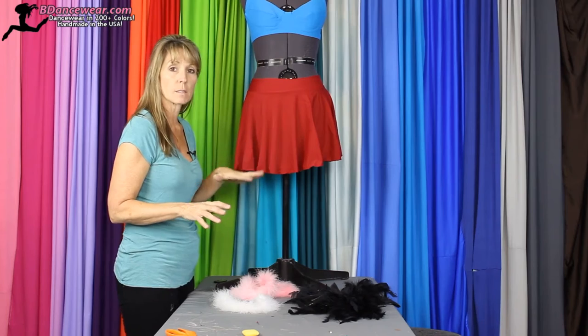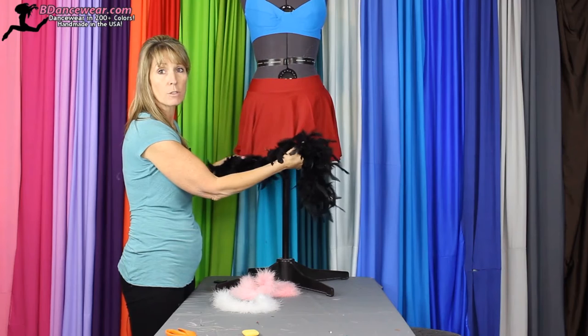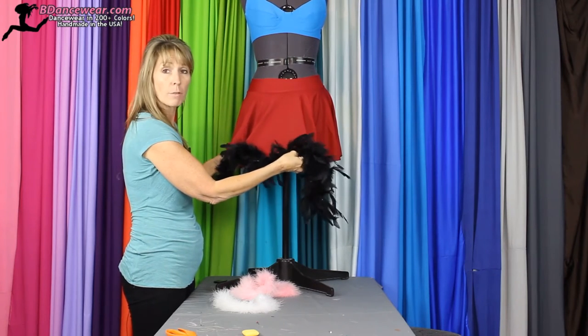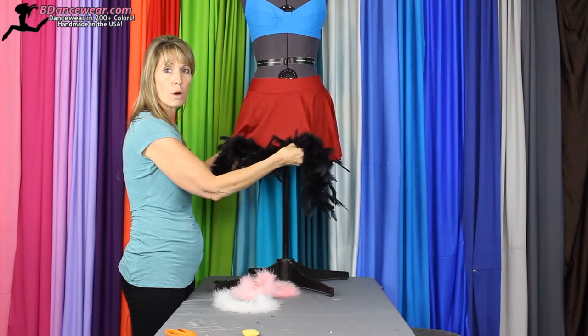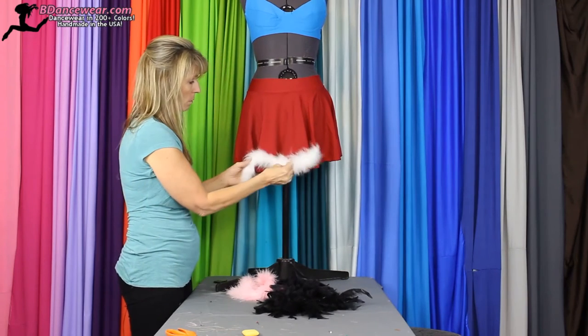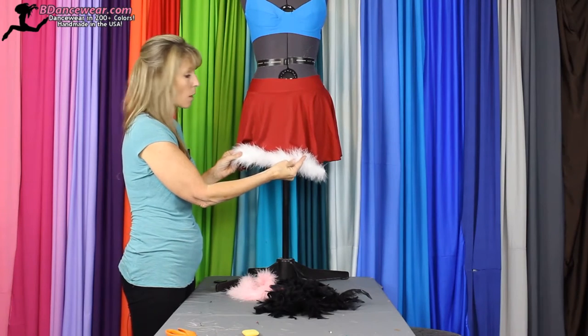So the question is, what type of boas do you want? I'm using different colors so they contrast. You can use the same color. Whatever you want — play with it. Take the skirt before you purchase the boa and make sure they all match up. You can use a thick boa like this or you could use a small one. This actually makes a great little Santa's helper skirt.